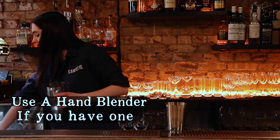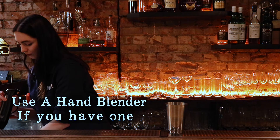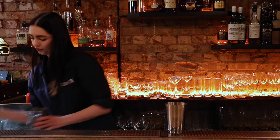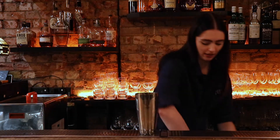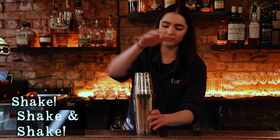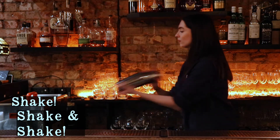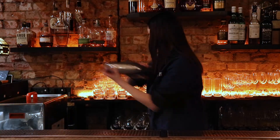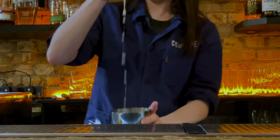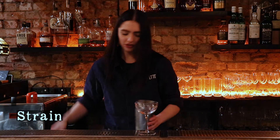I'm going to hand blend it out. I tilt my glass before, and now we're going to strain it.